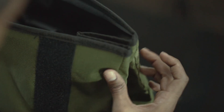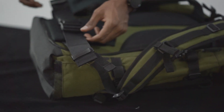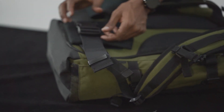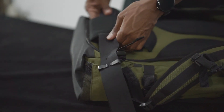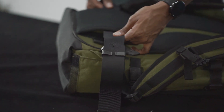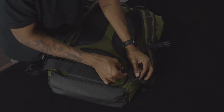The top also folds magnetically to help when rolling the bag down. The Peloton also includes a waist belt which comes in handy when carrying super heavy loads. It's adjustable, so you can move it up and down to accommodate different torso lengths depending on how tall you are. And when you're not carrying heavy loads, it can be removed completely.